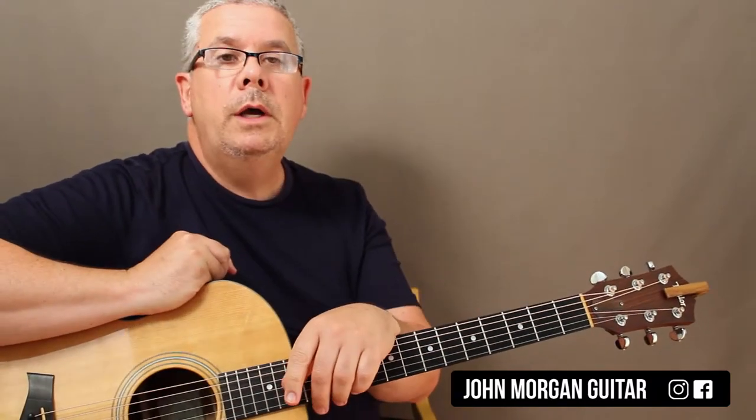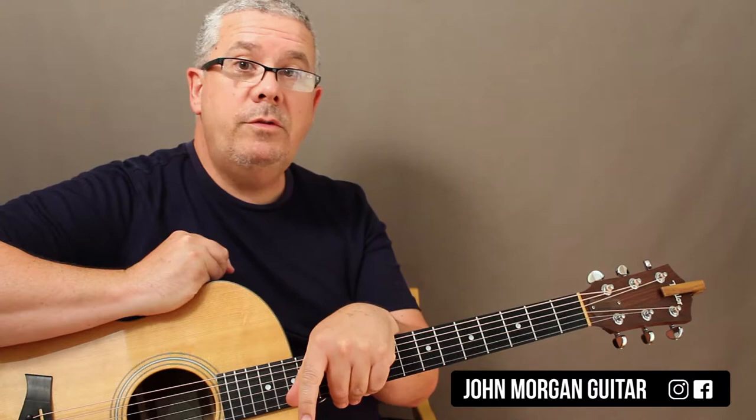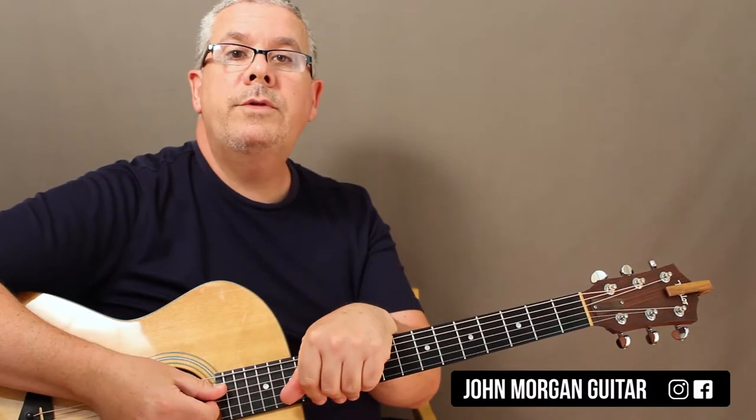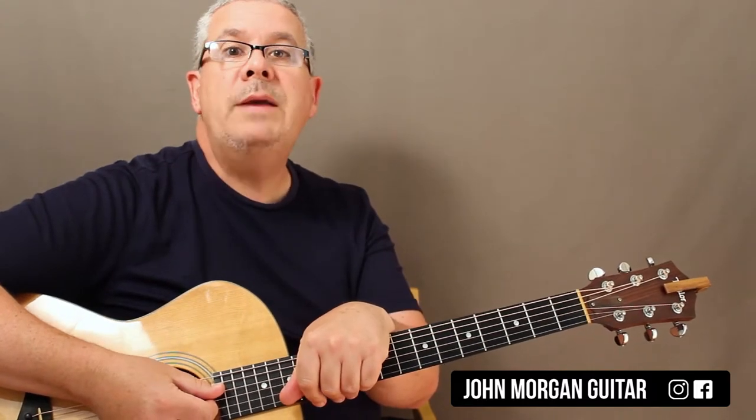And that's it. It's just those 2 sections, they keep coming back and forth. Any questions, leave them in the comments section. Please subscribe to my channel for more lessons. And if something's jolly rotten, play more guitar.